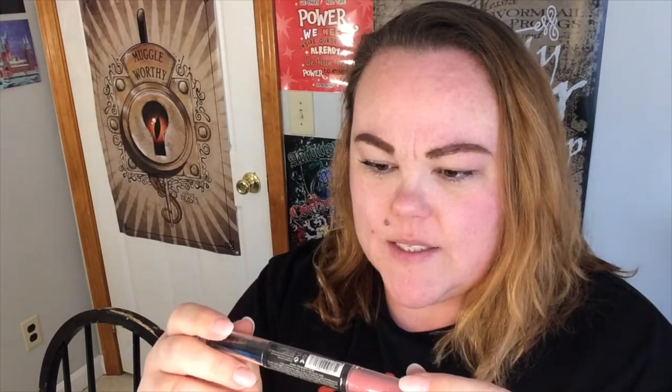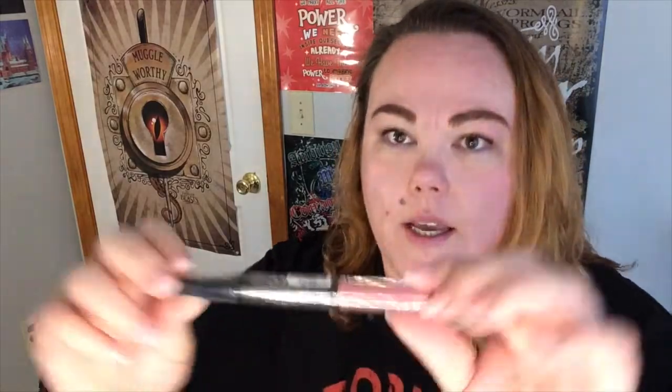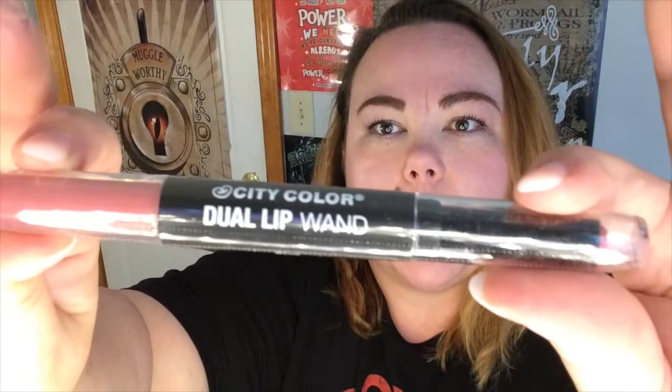This is my first Lit Monthly bag, hopefully it comes with a lot of good stuff and I'll keep getting it. I will also have all the pricing details and the link down below. This is not a sponsored video, not an affiliate link — I just ordered this on my own. So the first item is the City Color Dual Lip Wand — it looks like it's got a liquid and a solid lipstick, and the color is Mauve.